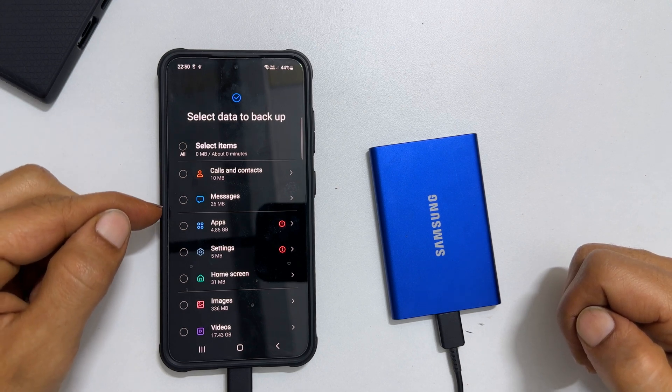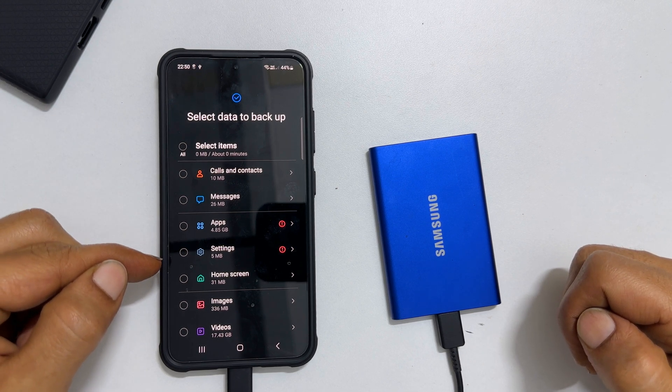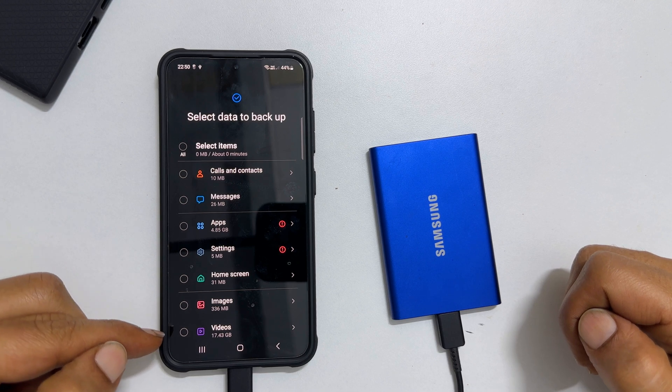The custom backup covers: calls and contacts, messages, apps, settings, images, videos, and more.